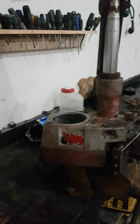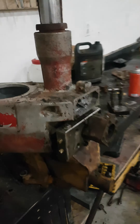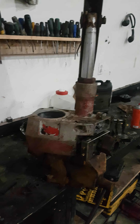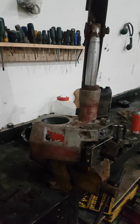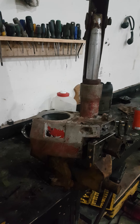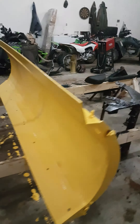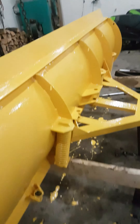Hey YouTube, Nitro Rednecks here. Today I'm doing the electric over hydraulic pump for my Fisher plow. Got it all painted up, bracket's half painted. Anyway, my pump wouldn't work.